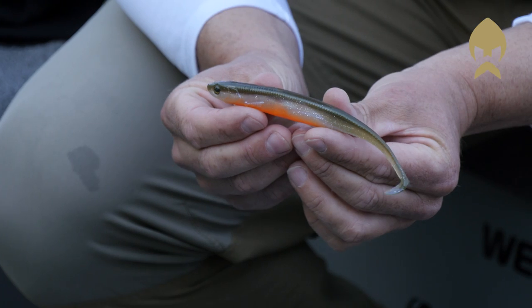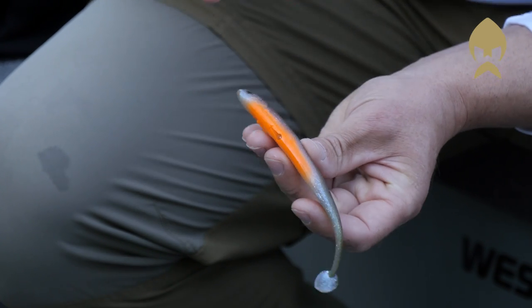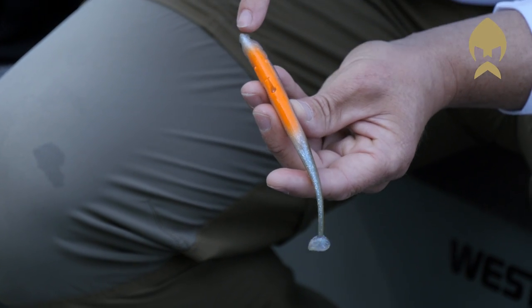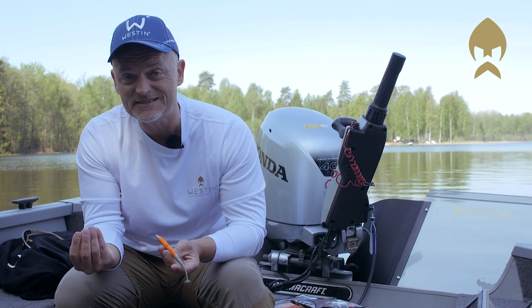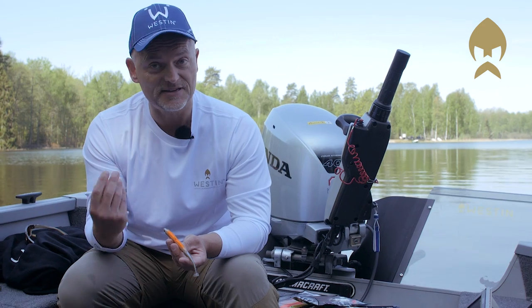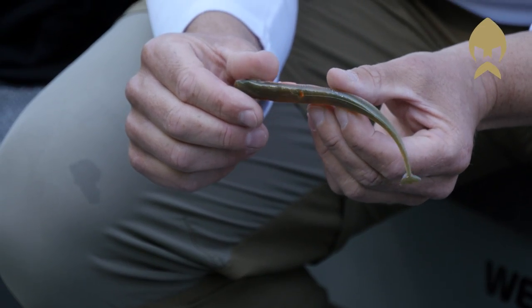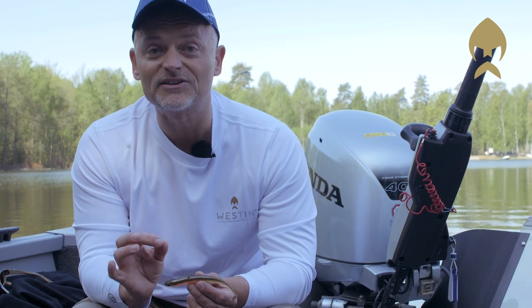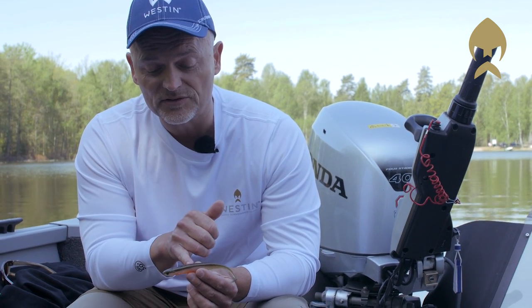Now I want to show you how to rig the Kicktease ST. The 15 centimeter version has an inner hole which goes from the nose down to the bottom all through the bait, which makes it easy to rig a stinger. Secondly, there is a vertical hole as well, as you can see here, and this makes it easy to choose the right jig hook. It always comes out the right place — you will never have any problems with rigging it. This is perfectly rigged.